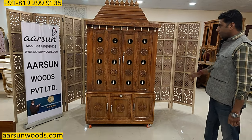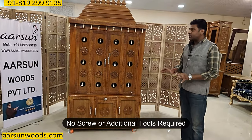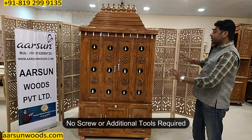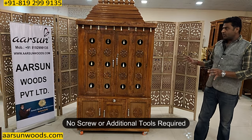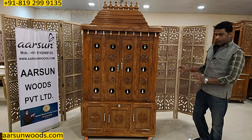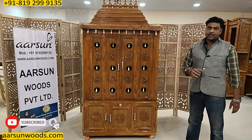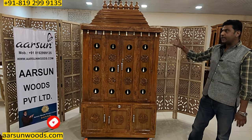After putting it together, the mandir is complete. Installation is very simple — no screw, no hammer, no nail needed to install it. Even if this is quite a big size unit and a little heavier, you require a couple of guys to handle it because of the weight, but you don't require a carpenter or any specialized help to get this installed.